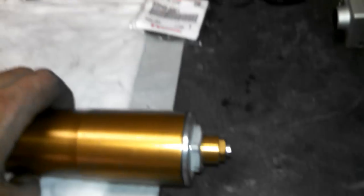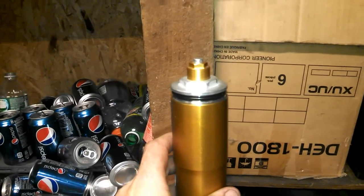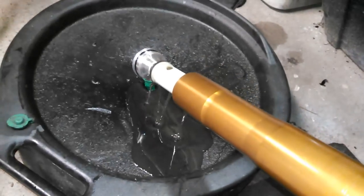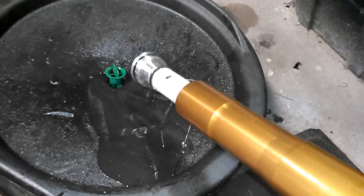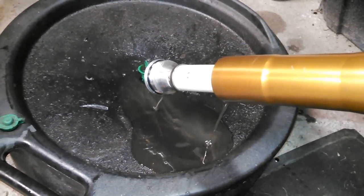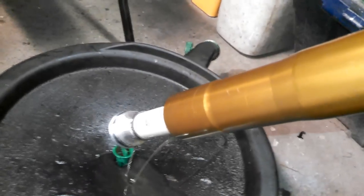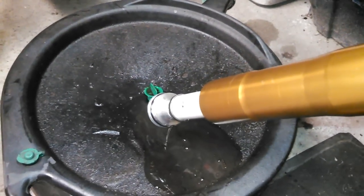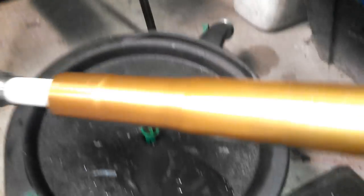Next, take the top cap off. Now that the top cap is loose, slide the fork tube down and drain out as much fluid as you can out of this tube. You can see it's really nasty — this obviously hasn't been changed in a long time. You're not going to get it all out right now, but you want to get as much as you can so it doesn't get all over your bench.